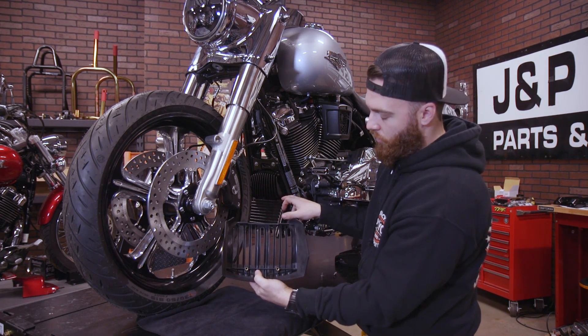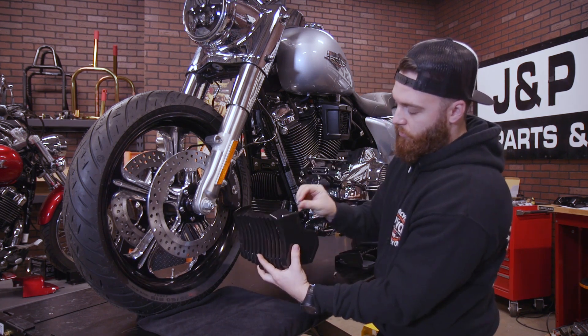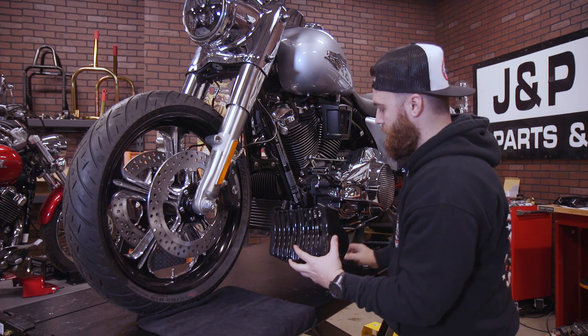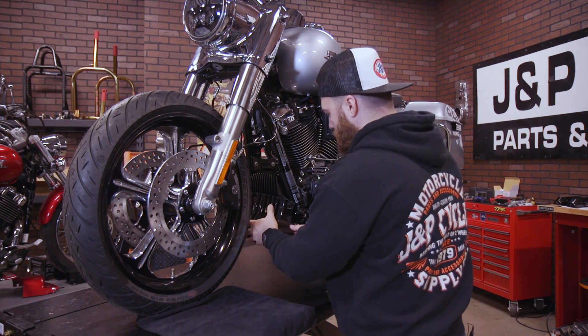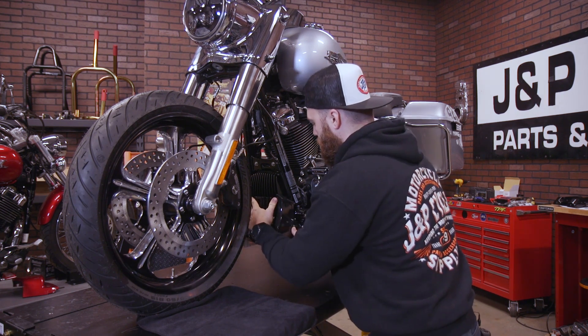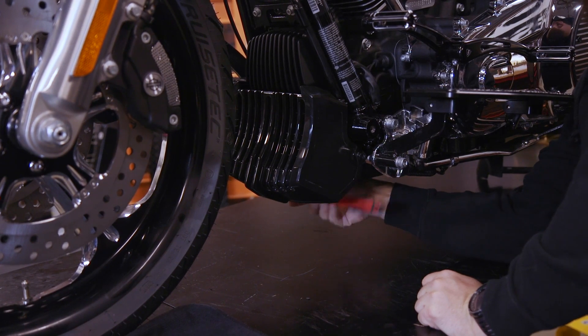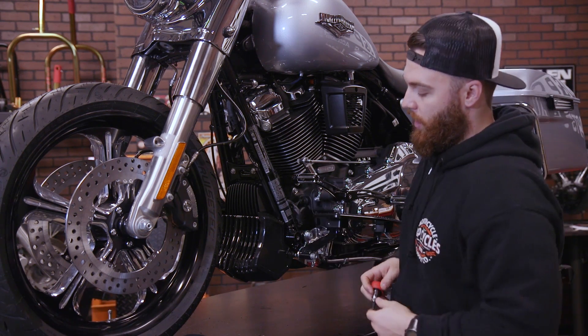So the way we're going to install this is we're going to clip it into the top of the oil cooler cover, rotate that down, and then thread the two bolts from behind. With the oil cooler cover installed, we can now move our way up.